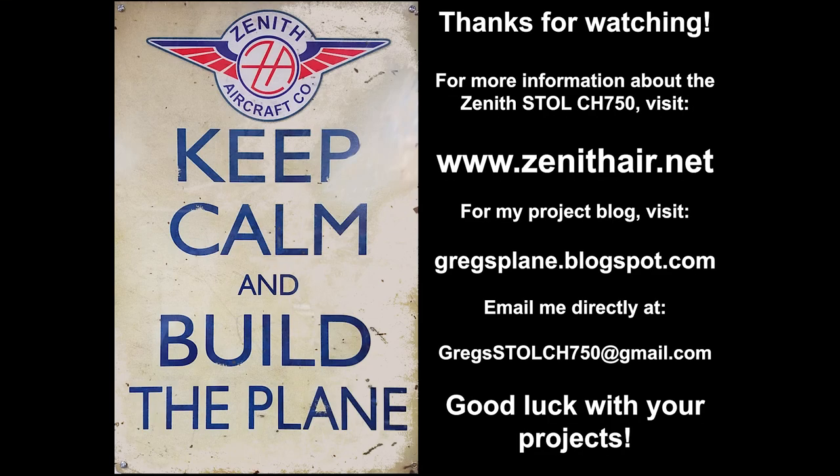That's just about everything I wished I had known about bending brakes before starting this project. I hope you found this video informative and useful. Please check out all the links below for the DIY bending brake blueprints and Dan Hill's bending brake build series. For more information about the Zenith Stoll CH750, please visit Zenith Aircraft Company online at www.zenithair.net. If you liked this video, please give it a thumbs up and consider subscribing. Check out my blog at gregsplane.blogspot.com, and you can contact me directly at gregsstollch750@gmail.com. Thanks for watching and good luck with your projects!